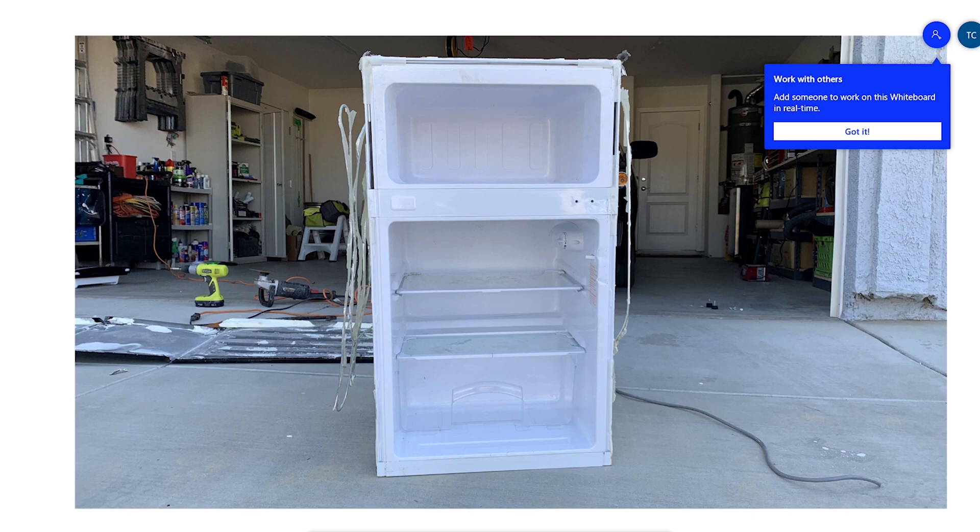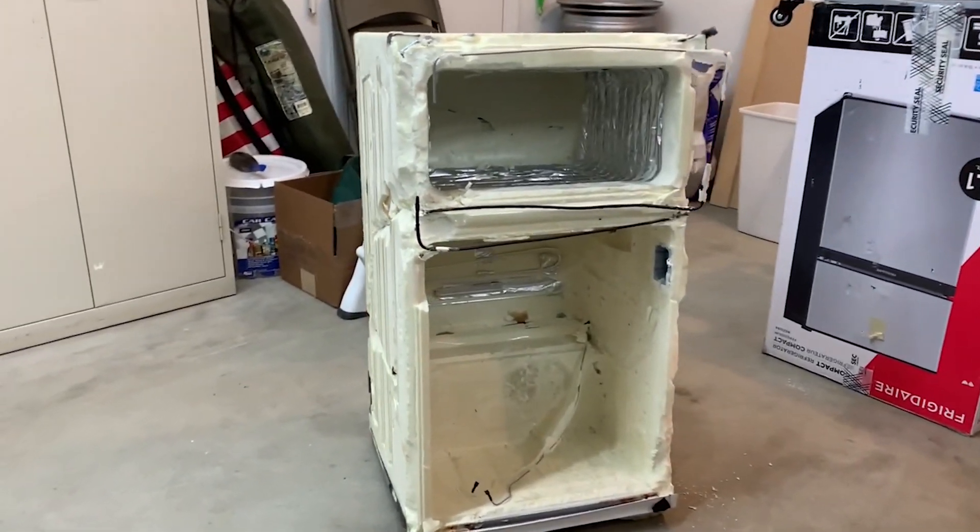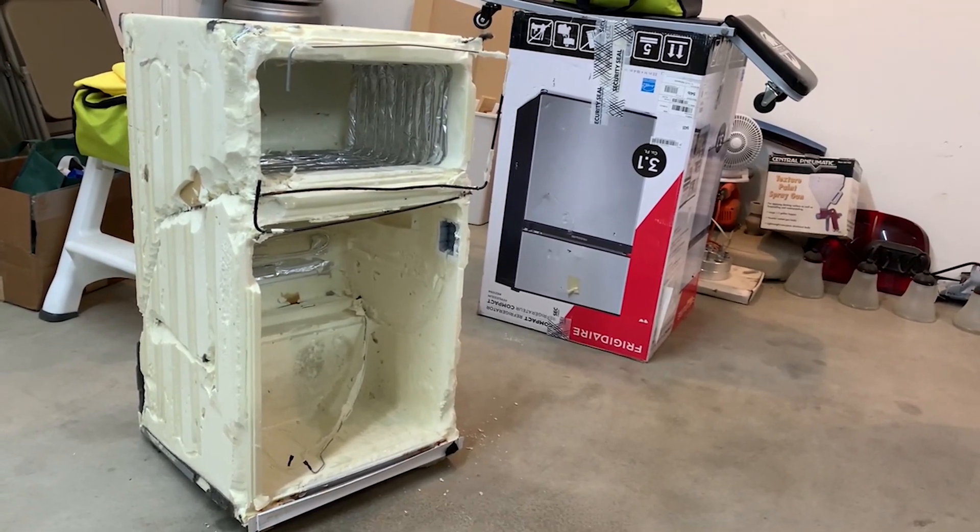And also for the front, the condenser line enters around the back there, loops around down here, loops like that, comes up, around, down, and then out the back — so steer clear there. So that's it, that's all there is to this old Frigidaire fridge. Thank you guys so much for watching, see you next time.